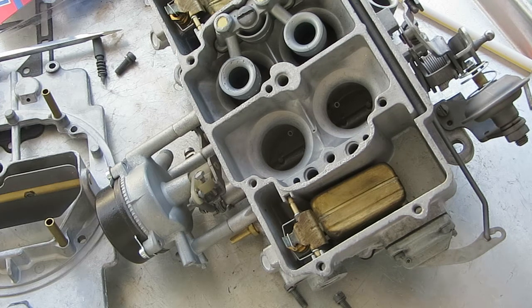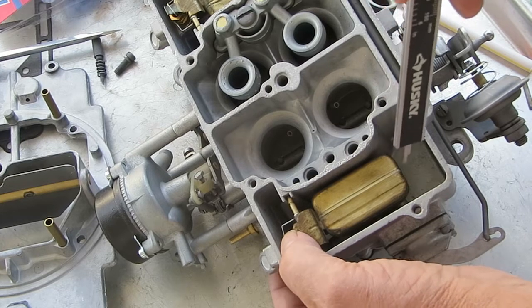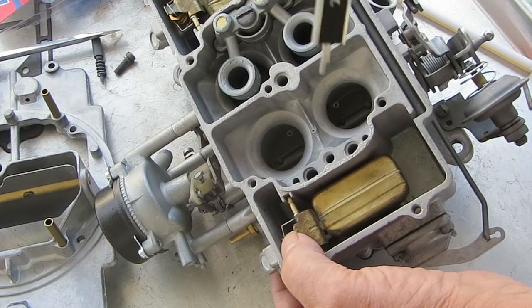There are a lot of different applications, so you want to use your instruction sheet and get the size off of that. Now if you have a transplanted carburetor, what you're going to have to do is find the closest application you can on the chart and go with that. Typically these are basically level.